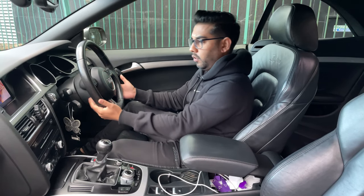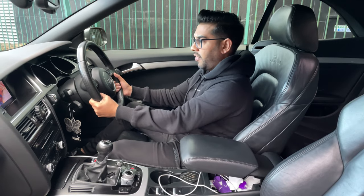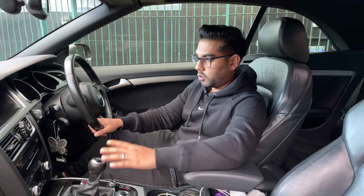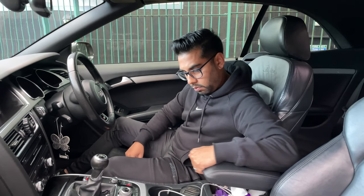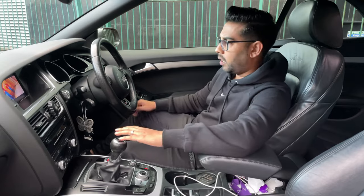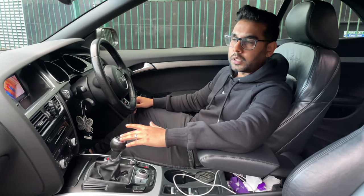It's got the Audi MMI system and comes fully loaded. It is actually the tech pack as well, so it's got the DVD player, satellite navigation — everything you want in a car like this. Fully leathered out with a lovely armrest that you can put back and forward. Audi has gone back to basics here — they haven't complicated things with lots of different buttons. They've kept it very nice, very clean, very simple.